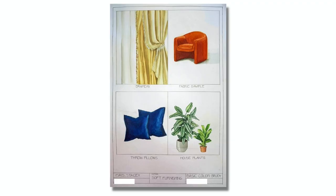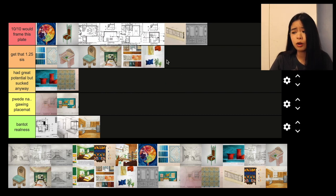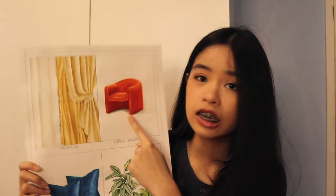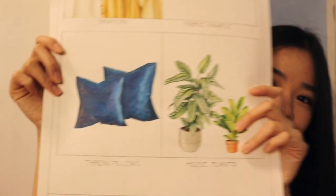Next is also a rendering techniques plate, but with soft furnishings. This is a good plate. The only miss for me was the curtain — it's a bit messy. But the chair, the pillow, especially the plant, I really like. I would probably give this 10 out of 10 would frame this plate — if only the curtain were better. So because of that, I'm going to give it 'get that 1.25 sis.' Here's the chair, here's the curtain I don't really like, the plant I'm very proud of, and the pillow I'm also very proud of.